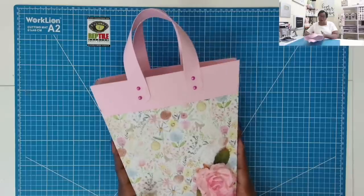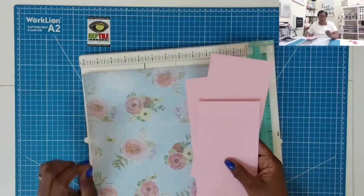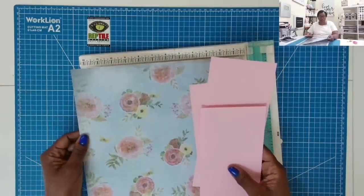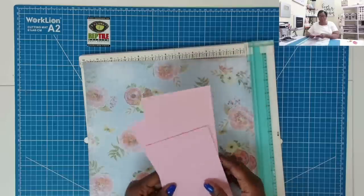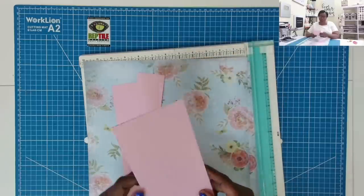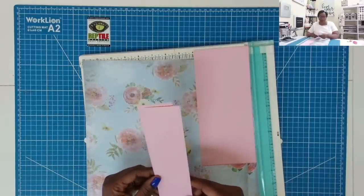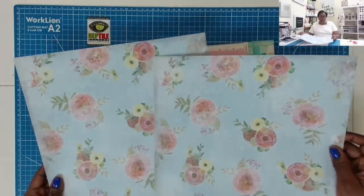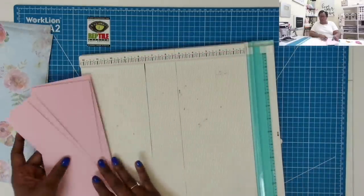Here is all that we're going to need to make it. I will not be using chipboard on this project — I am using a medium weight cardstock, decorative and plain. I have two pieces cut at nine by four, two strips cut at 12 by two, and two pieces of 12 by 12. This is really going to be easy.